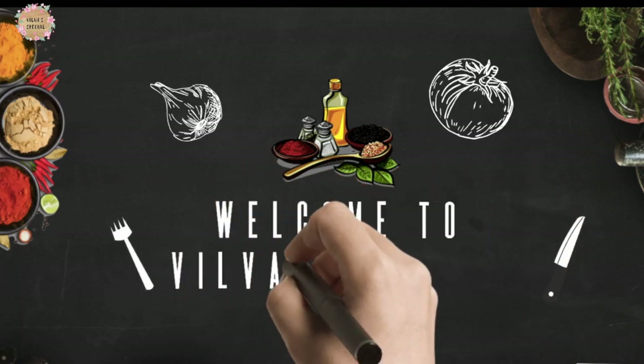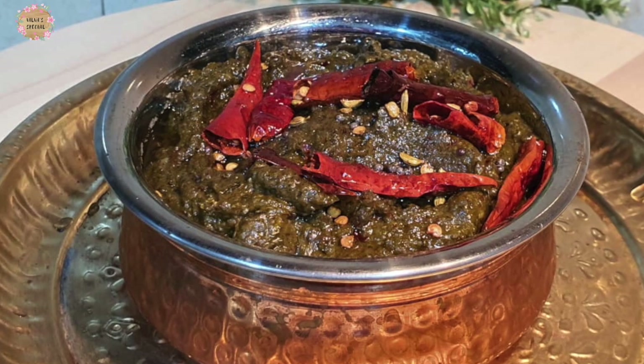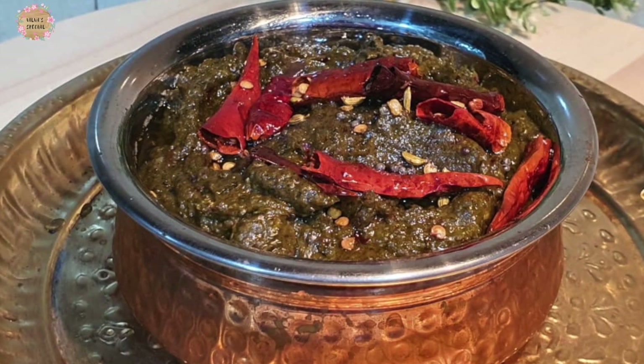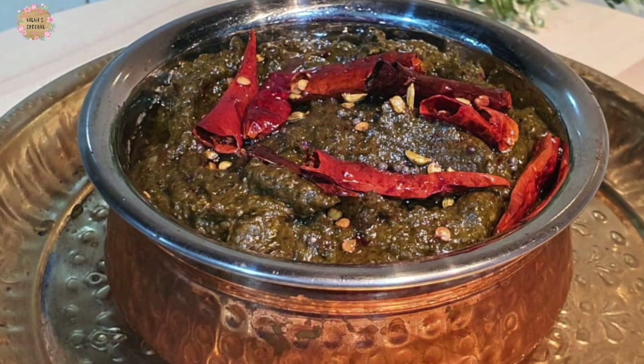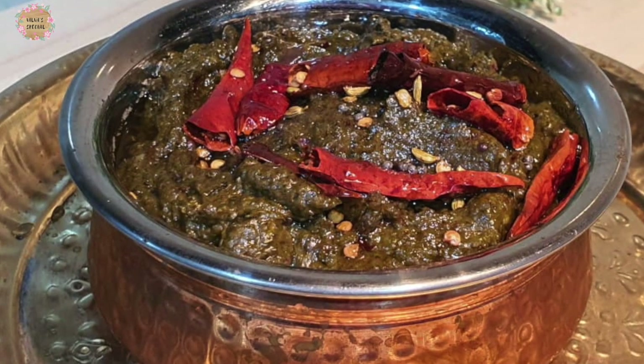Welcome to Vilva special. Now we will prepare to put it into the dish. The dish will be soft, and a little. You can use this as well. It's very easy to make it. By the way, it is very easy.